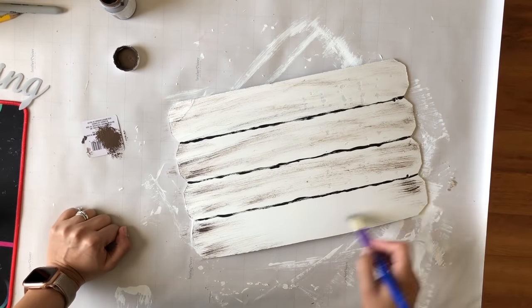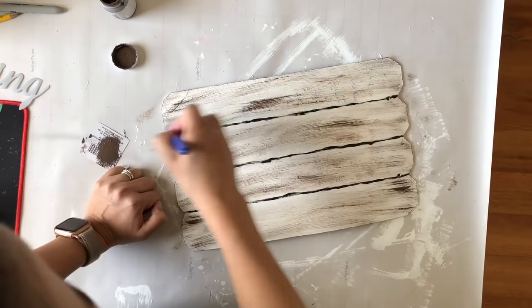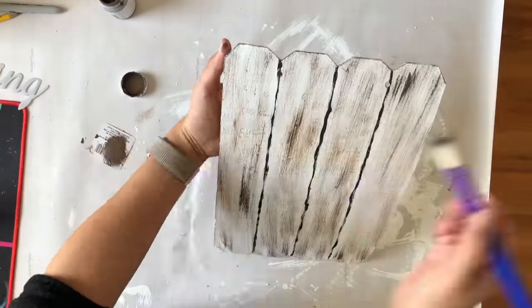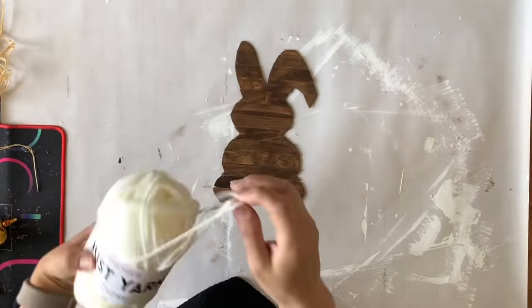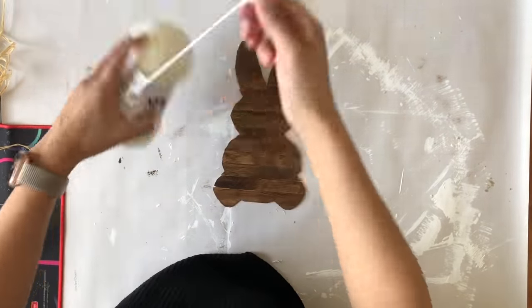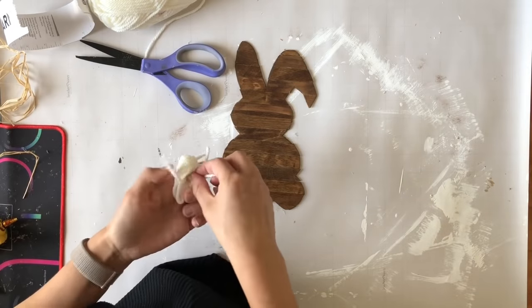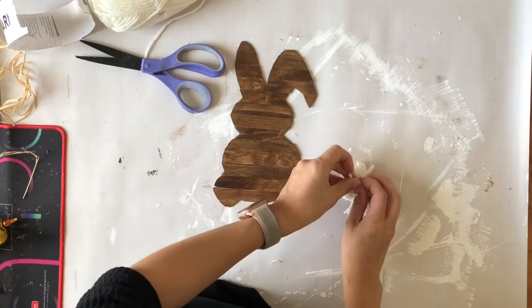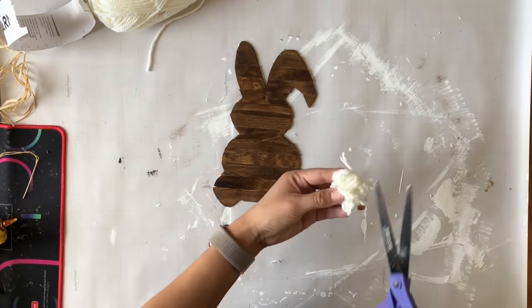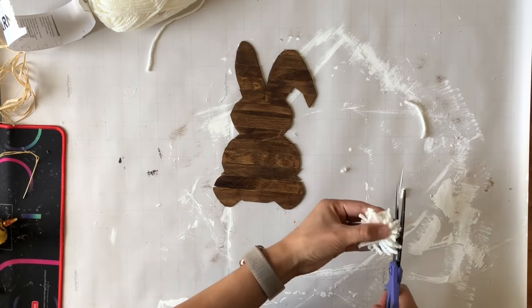I'm taking my brown chalk paint from Waverly — it'll be linked in the description box — and going over the edges of this little sign to distress it. Now my bunny needs a little tail, so I'm creating a cute pom-pom with some yarn. I wrap it a few times on my fingers, cut it off, use another little piece to tie it together, then trim the edges with scissors to even it out so it looks fluffy.